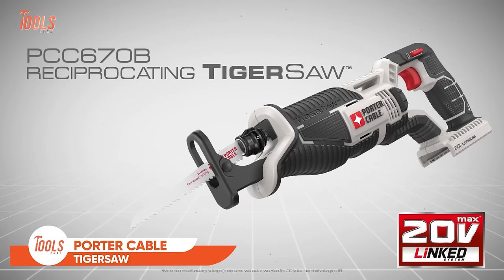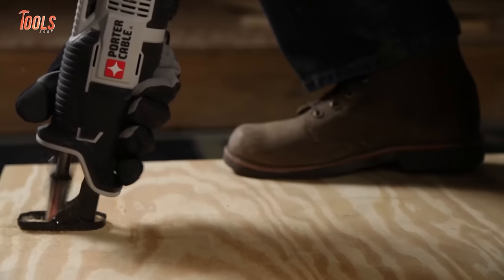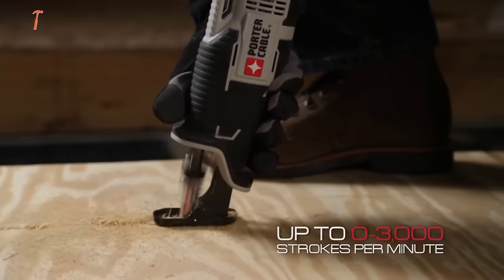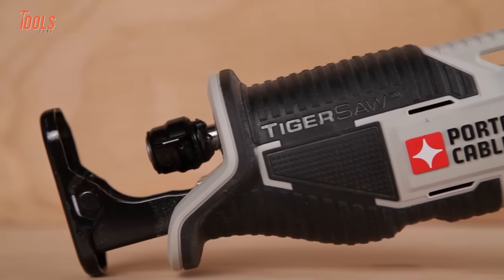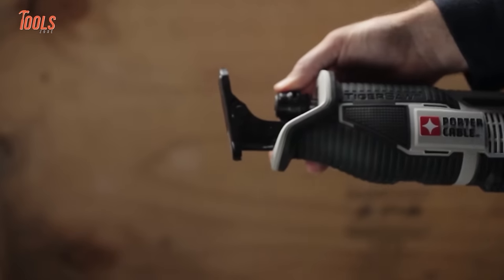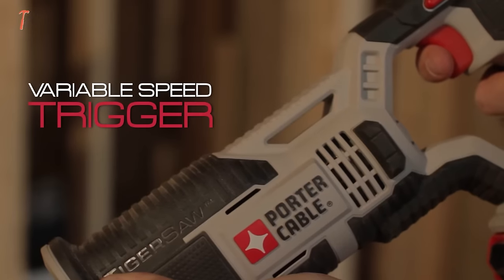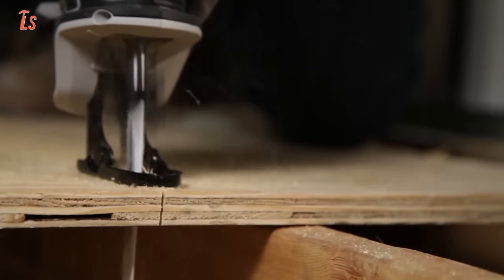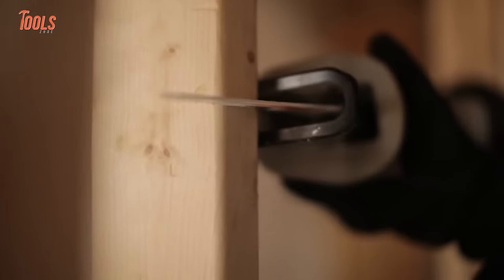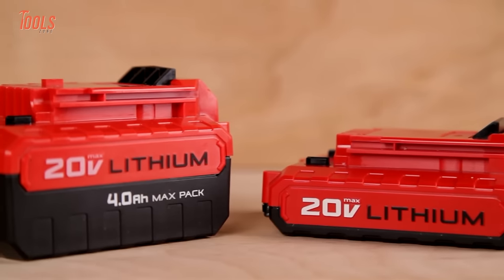Revolutionize your cutting tasks with the Porter Cable Lithium Reciprocating TigerSaw, a powerhouse designed for efficiency and versatility. With a robust 3,000 SPM drivetrain and a generous 1-inch stroke length, this saw is engineered to tackle more in less time. Its compact 14.5-inch design ensures accessibility even in tight spaces, and the tool-free blade release makes swapping blades a breeze. Enjoy the flexibility of choosing cutting speeds with the variable speed trigger, while maintaining precision with the pivoting shoe. Crafted for comfort with a contoured, overmolded handle, this TigerSaw offers a secure grip. The cordless convenience allows you to take this portable tool anywhere within the 20-volt max system.